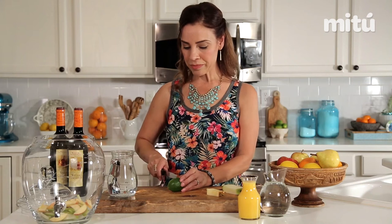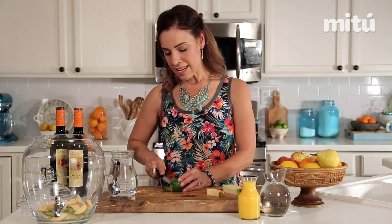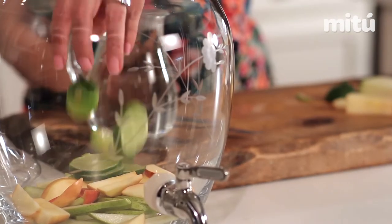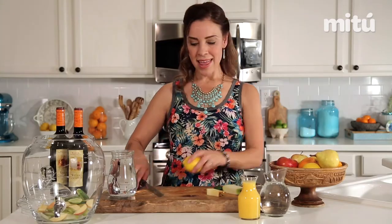And then we'll get a lime — we're just gonna slice the lime. And a lemon.